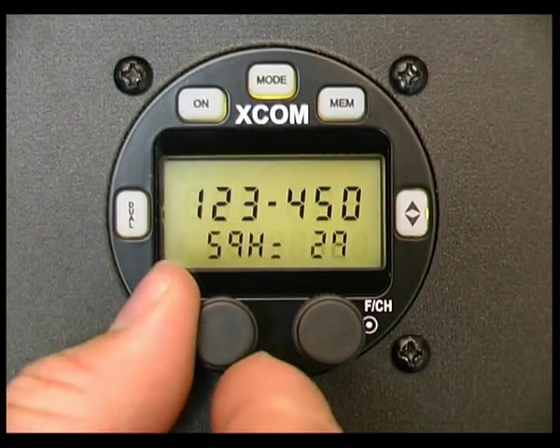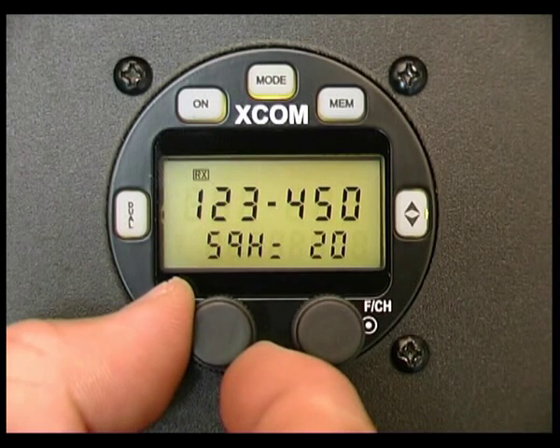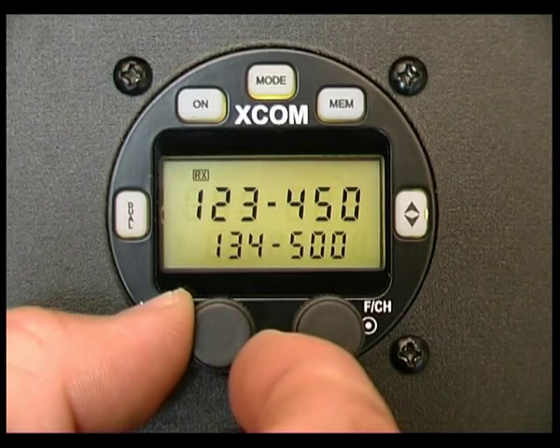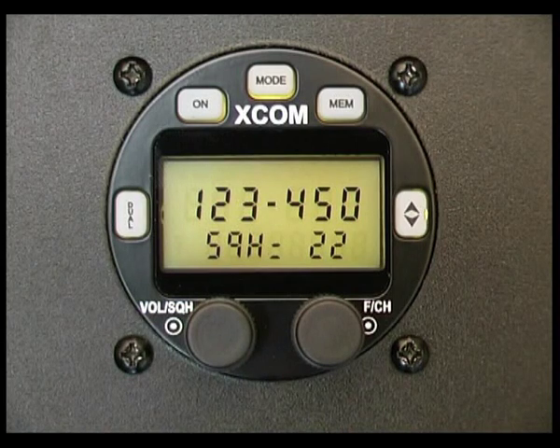Dual watch is really important to be set correctly by using the squelch. Wind the squelch down until we start to hear static coming through. I've got static on 20 but not on 21, so what I suggest you do is go to squelch setting of 20 and then go up 2 units — and that's how to correctly set dual watch.